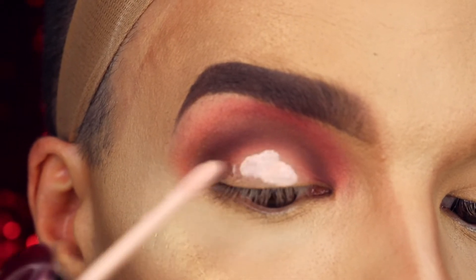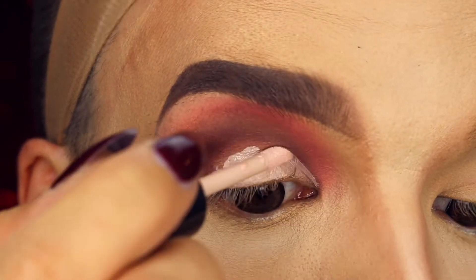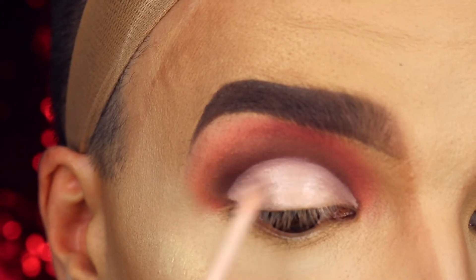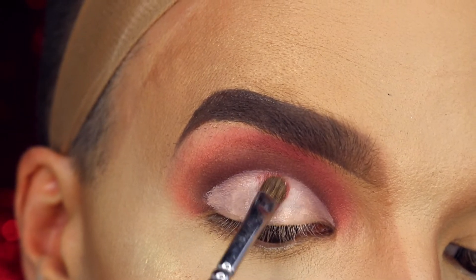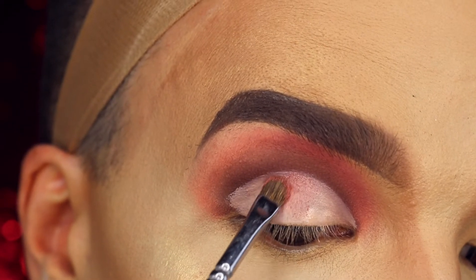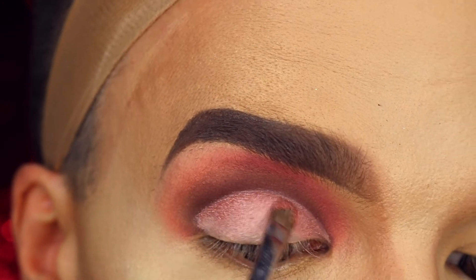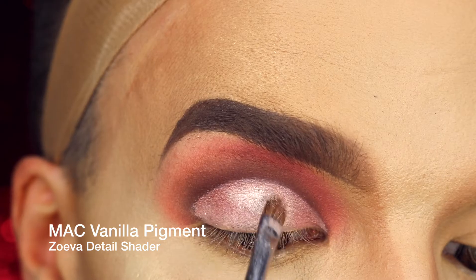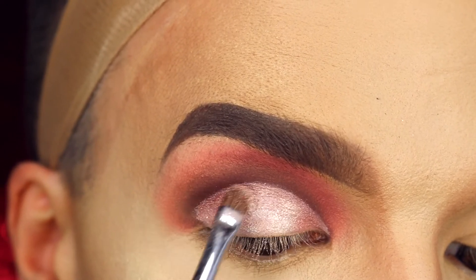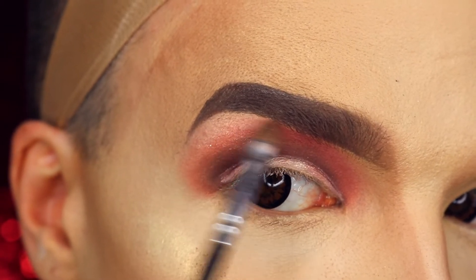Using my eyeshadow primer, I create the cut crease. Using a frosty pink shade also out of the same palette, I'm accentuating the cut crease. I'm using MAC Vanilla pigment in the middle of the cut crease just to give it more dimension, and also with MAC Vanilla pigment I highlight my brow bone.